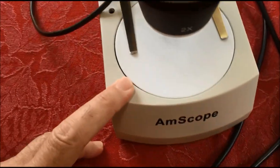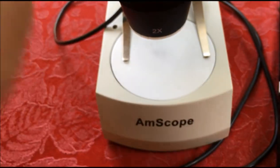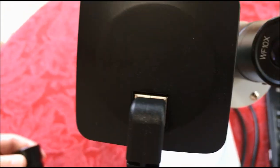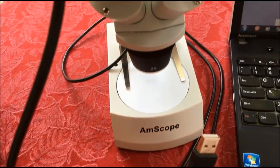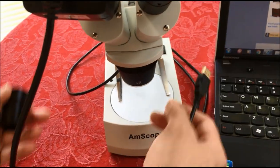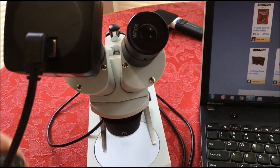Another way is we have our microscope that we use when we want to take pictures. We remove the eyepiece and put in a USB camera that drops right into the lens and has a USB cord that plugs into the laptop. This displays right on the screen, so you can look at things live, focus the microscope, see it with both eyes, and then shoot video or take pictures on your laptop using this.